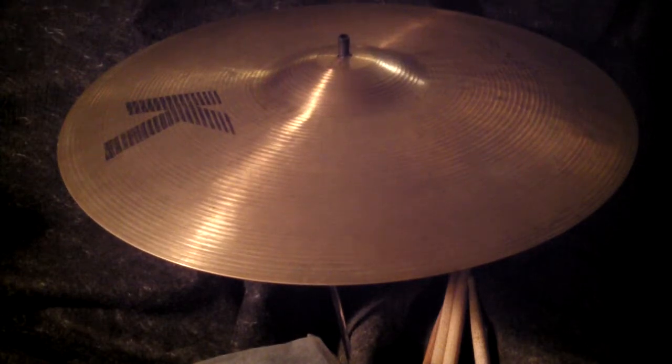Here's a very special cymbal. This is an early 90s Zildjian K — a pre-aged dry light ride from the very first production. It was Zildjian's first attempt at making a vintage-sounding cymbal, before the Constantinopals. They call it dry light ride.